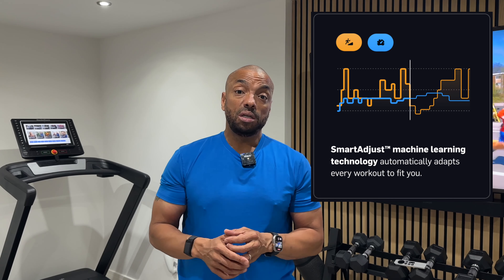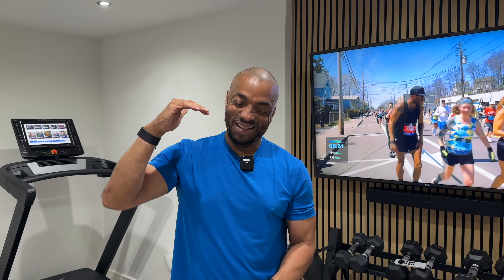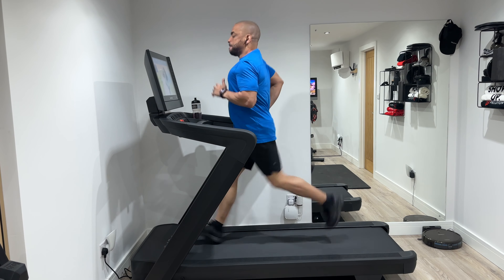A feature I love about this treadmill is the Smart Adjust. When you're on a workout — for instance a hike — the treadmill will automatically adjust up and down; it can go from zero to 12 degrees of incline. If you're going down it won't go below zero on the EXP14i. On the 2450 it goes to negative three degrees, which does make a bit of a difference for your workout as it uses a different set of muscles. However, before getting the 2450 I'd never used a treadmill that declines, so without feeling that feature I wouldn't be missing it — but if it's important to you, you may want to consider the 2450.